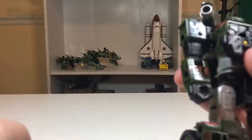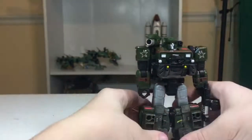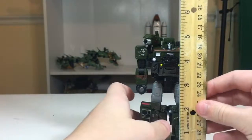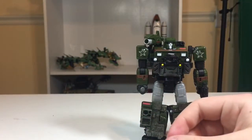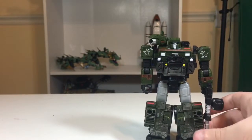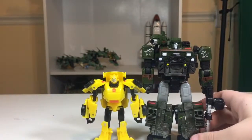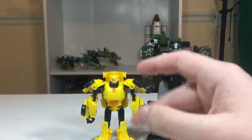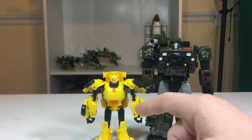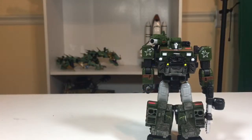Let's put all his weapons back on and do some size comparisons. Hound measures about five inches tall. Here is Siege Hound next to Generations Legends-class Bumblebee, who's styled after a Cybertron design. I love the color of this Bumblebee, especially under these lights and on camera — he's much more metallic yellow in person. He looks good with Legends-class Bumblebee.